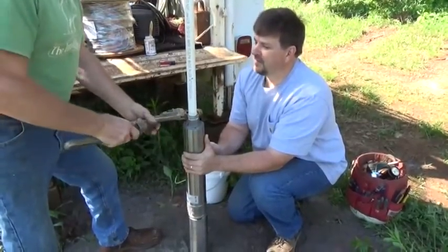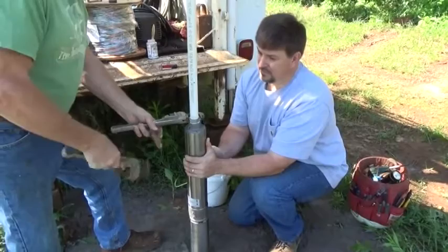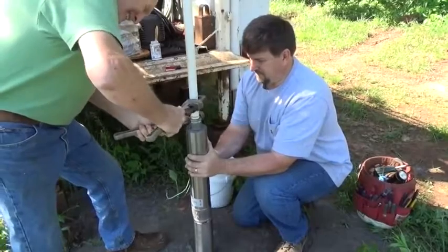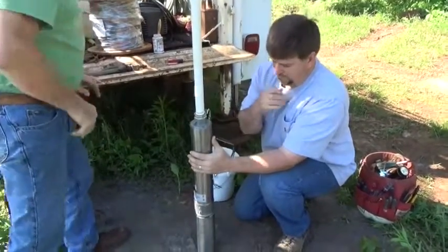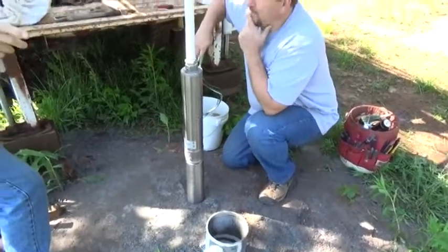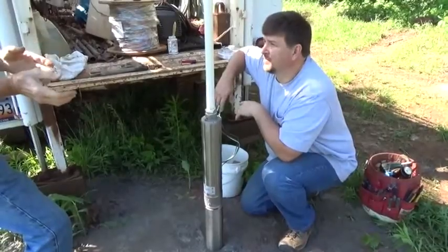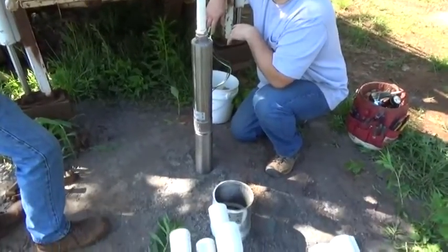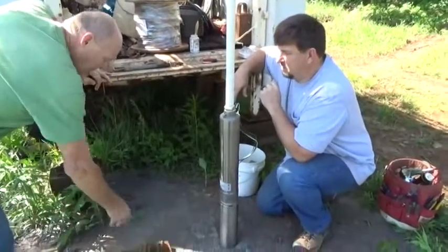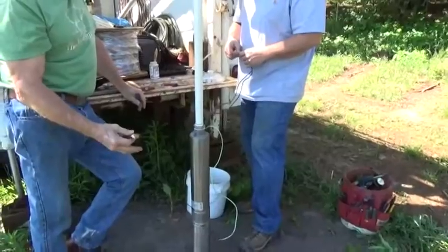Another option is a cycle stop valve. On anything under 5 gallons a minute, I put a low-level pressure switch — the ones with a little lever on the side. If the pump pumps the well dry and pressure drops, it trips the switch and the pump shuts off. The homeowner has to understand that, because a lot of times they call saying they're out of water, but it's just that a lightning storm or power outage tripped the switch and it needs to be manually reset.